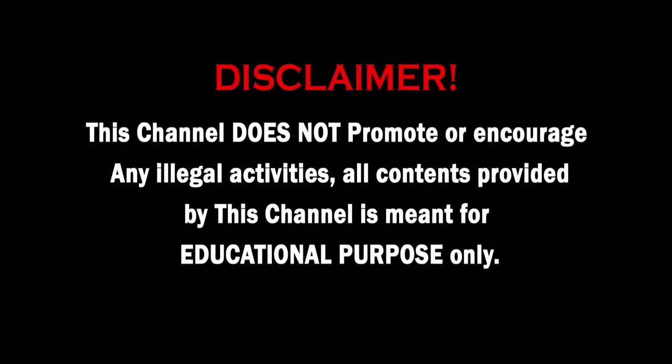This channel does not promote or encourage any illegal activities. All content provided by this channel is meant for educational purposes only. Hello friends, this is Kishore Kumar here, welcome back to my channel KCops. In this video you are going to see how to replace a fan regulator in your home.